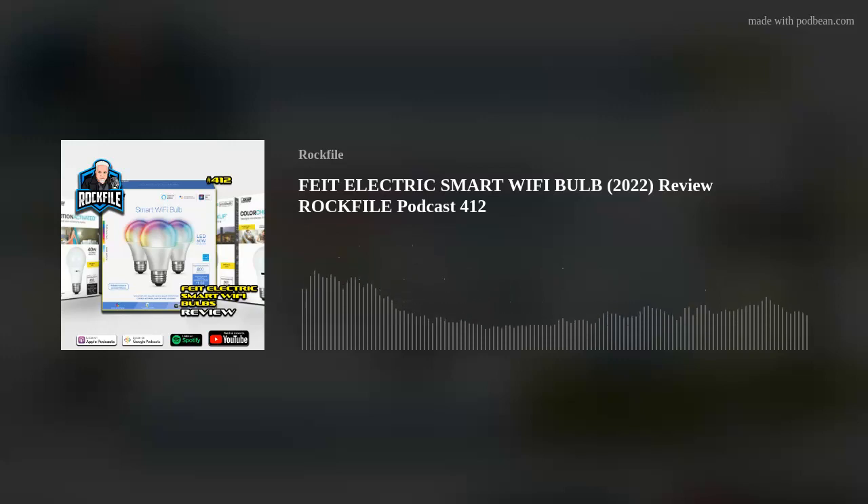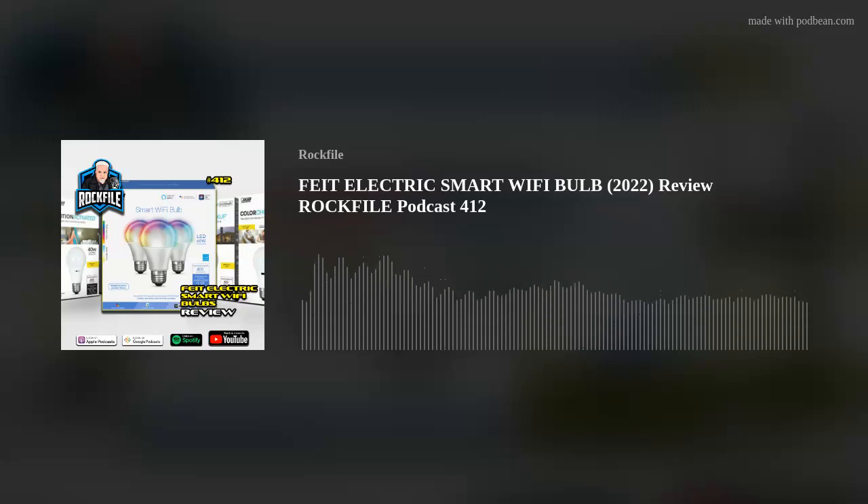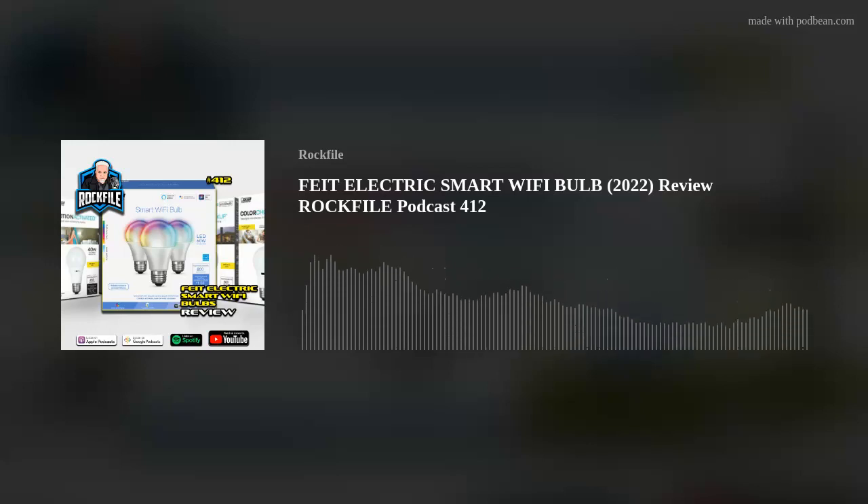To buy these bulbs separately they're $12 to $15 each, but the three-pack is $20. So I bought the first three-pack and tried one in a lamp in the bedroom. It connected to the Feit Electric app — it connects much like the light bars do; they have their own internal network. You put your phone on the same network and they find each other. It was very quick and the bulb worked spectacularly. This is probably what the Hue system from Philips is like — which is really expensive.